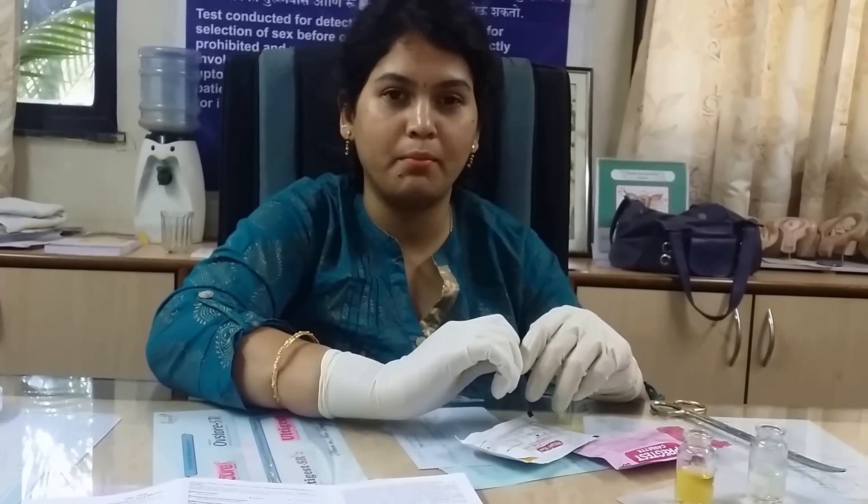It is better to do this test early morning, because early morning urine contains high amounts of human chorionic gonadotropin — a hormone which is secreted by the placenta during pregnancy. Collect your urine in a dry bottle. Do not wash the bottle with detergent or soap before you use it, because they may change the results of your test.